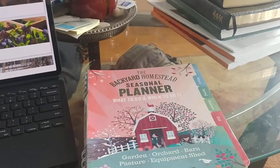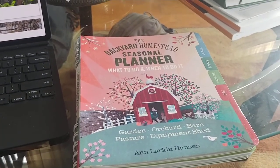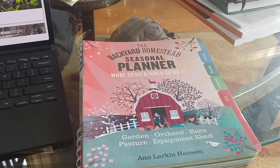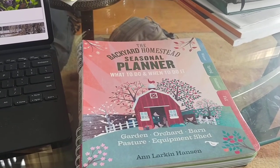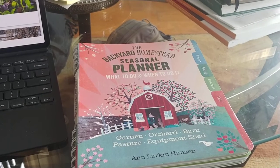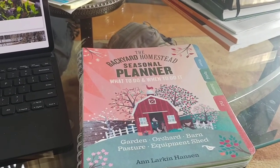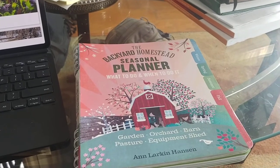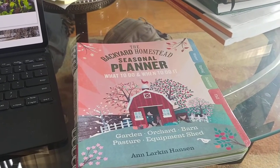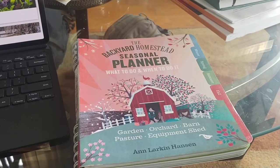I'm single and I have this homestead where I grow a lot of fruit trees — I have around 70 fruit trees planted, hundreds of berries: blueberries, raspberries, elderberries, blackberries, just all kinds of stuff.